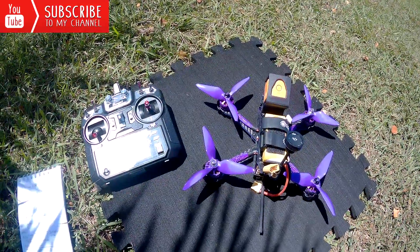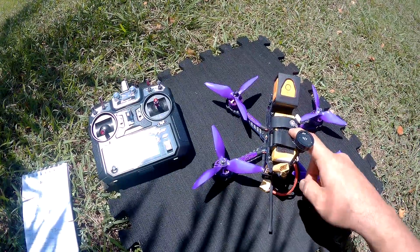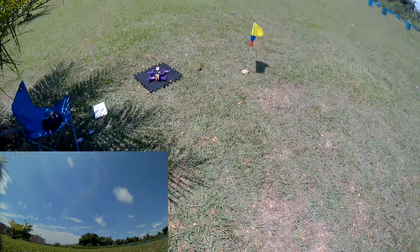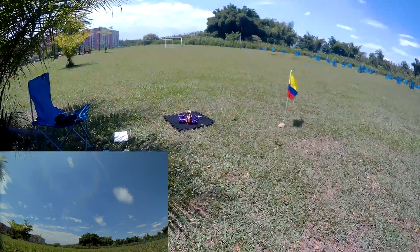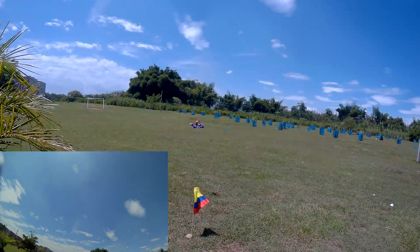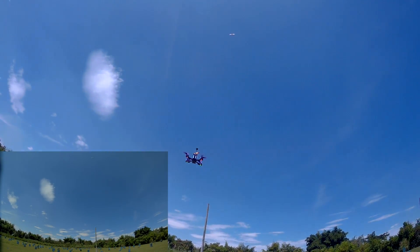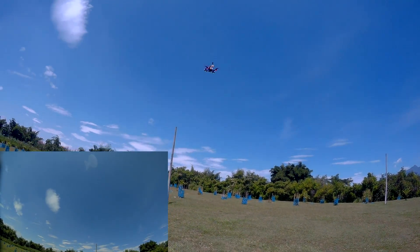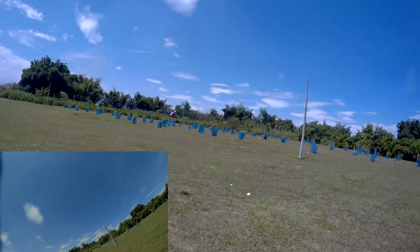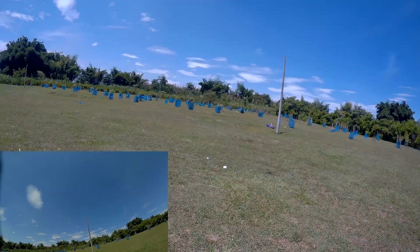Now I'm going to start a line-of-sight test with a 3S battery — a little punch test to see how it flies. I'll be in basic mode, not acro mode. Let's take off. As you can see there's a little wind. Unlock motors, take off — let's see how it flies. First I want to test stability. As you can see, it maintains position with no problem. Going left to right, it responds very well.